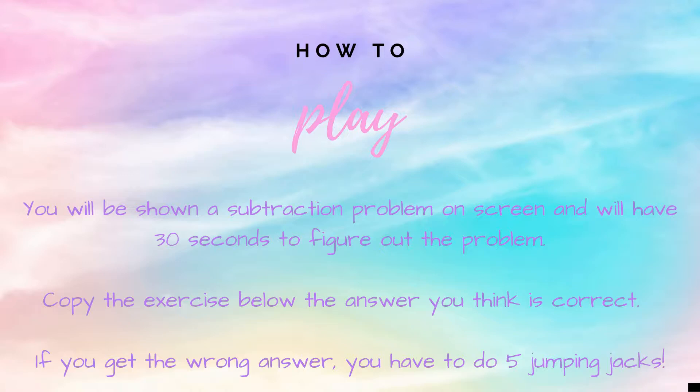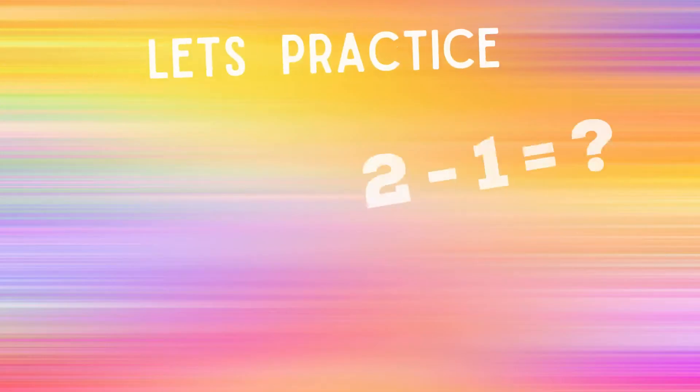How to play: You will be shown a subtraction problem on screen and will have 30 seconds to figure out the problem. Copy the exercise below or next to the answer that you think is correct. If you get the answer right you're safe, but if you get the answer wrong you have five additional jumping jacks to do.